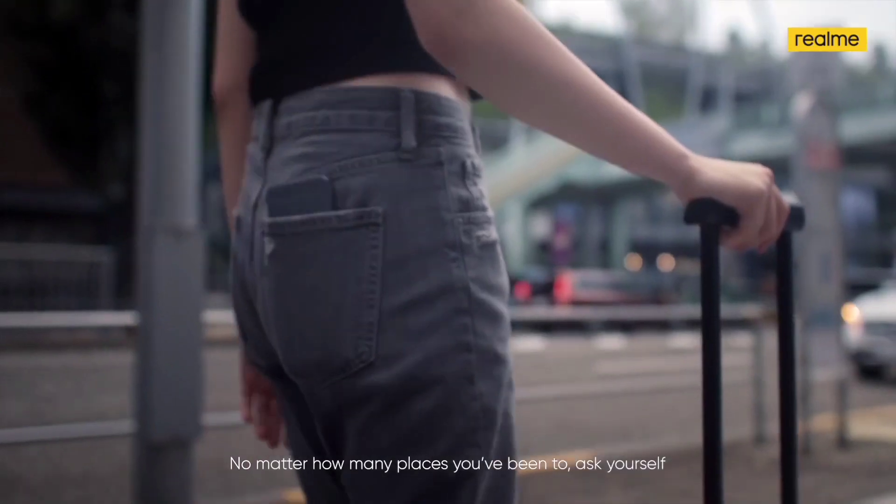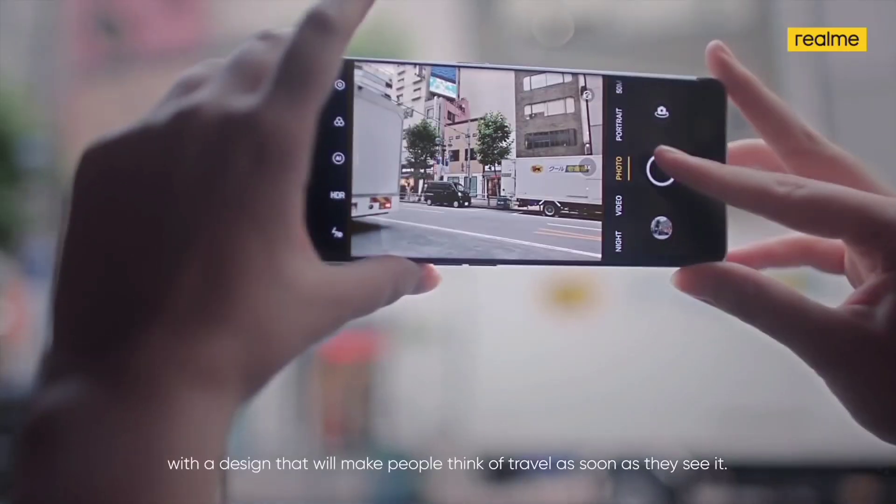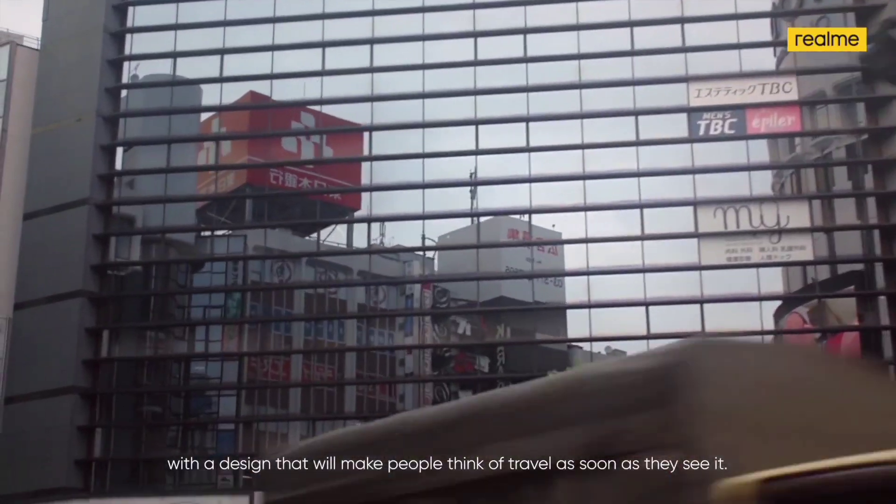Hey viewers, welcome to DNN Gadget. The Realme GT Master Edition launched in Nepal a couple of weeks after their Chinese debut. The Realme GT Master Edition has made its way to the Indian market, and then the phone is launched in Nepal as well.